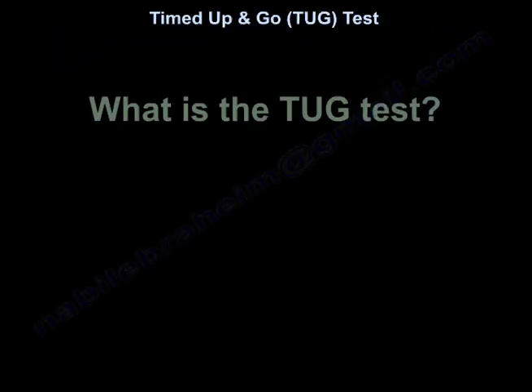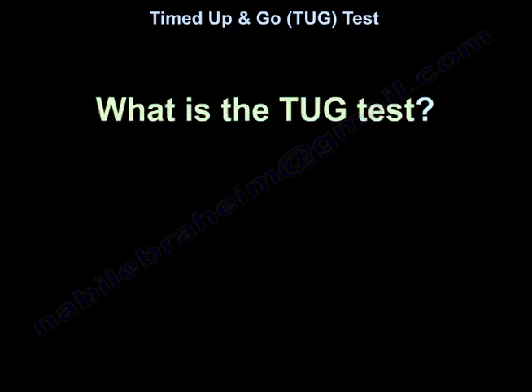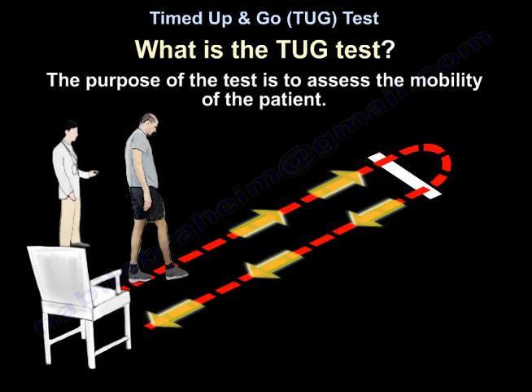Timed Up and Go — the TUG test. What is the TUG test? The purpose of the test is to assess the mobility of the patient.